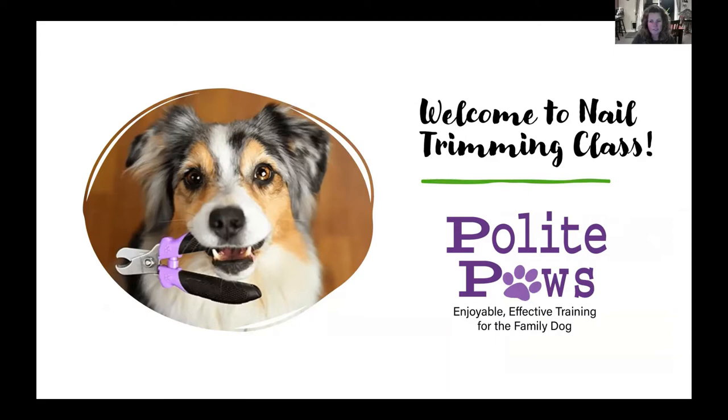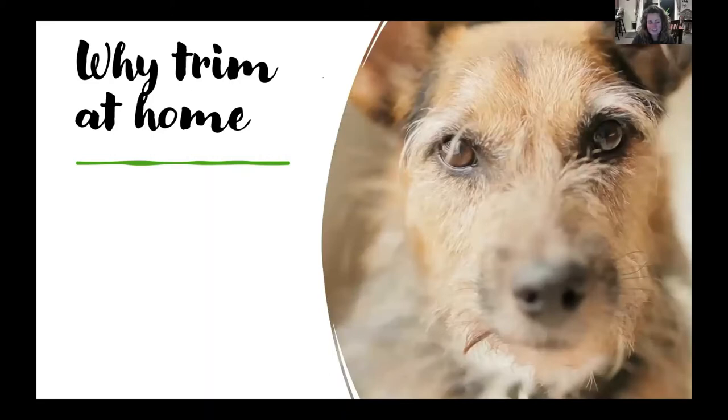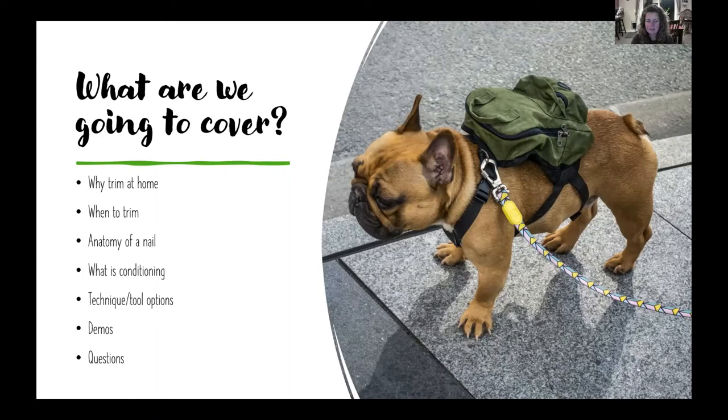In this mini course we're going to cover why you might want to trim at home, when you should trim your dog's nails, the anatomy of a nail, what conditioning is, the different techniques and tools you might use, and then we're going to have some demos. I've got some videos recorded, and if you have specific questions you can reach out — I'm sure you have my contact information.